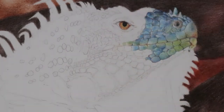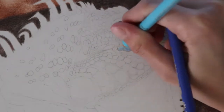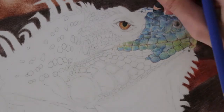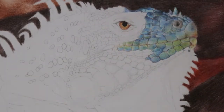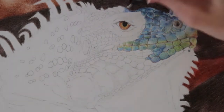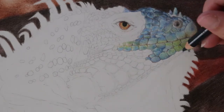Another sketching tip — I do have a video on sketching tips altogether, but one I don't think I mentioned is that when you're drawing scales, they do kind of go in rows. If you are drawing freehand, the bigger scales are in rows and they go in different directions. As long as you pay attention to that and the different shapes and sizes of the scales, your sketch will turn out pretty good.